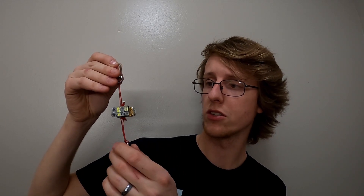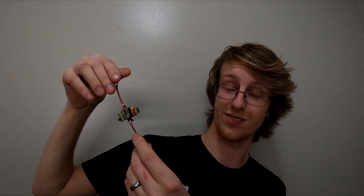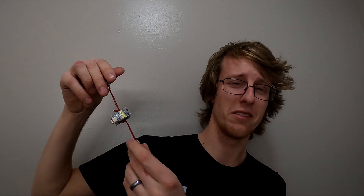Hey everybody! Today we're going to make a strobe light. This is probably the most cost-effective strobe light I've ever built. It cost me $32. It's a 360-degree visibility, three-mile range - it's gonna hurt your eyes - and can strap onto your frame, your harness, or your netting.